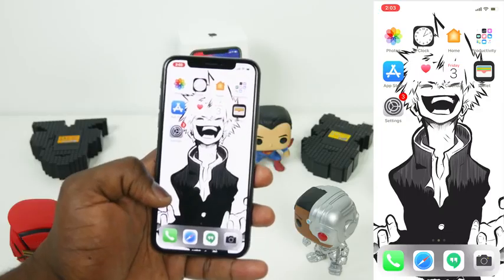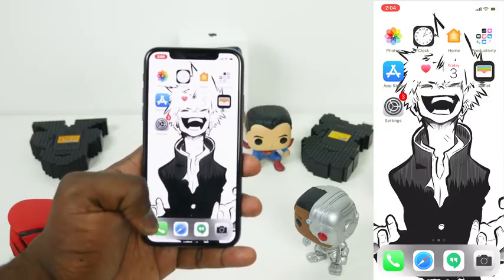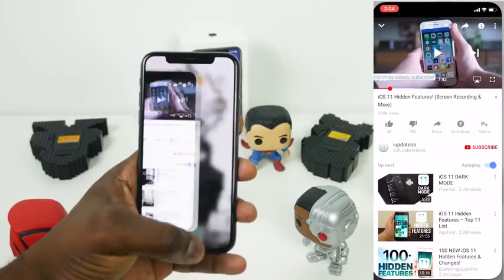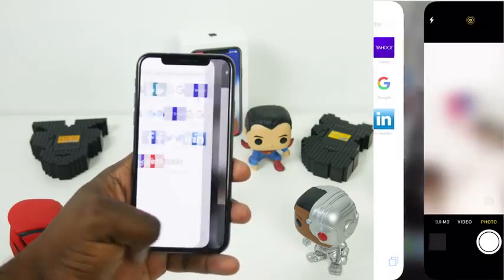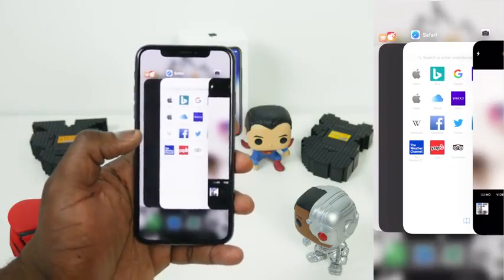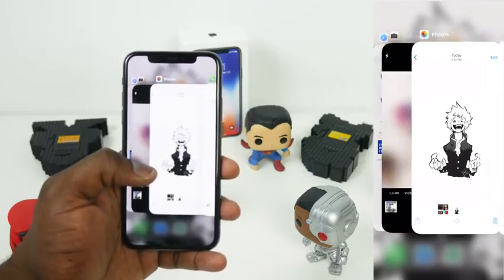Let's go ahead and jump in and take a look at what we have in terms of new features. The new gestures, like the quick multitask, is swiping from the bottom. Swipe it across the bottom — that gives you quick multitask access to move from app to app. If you want to just swipe from the bottom to the middle, that gives you the regular multitask view where you can go to each individual application.